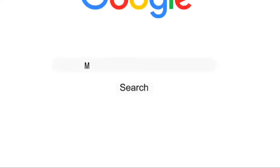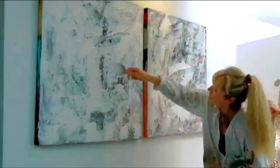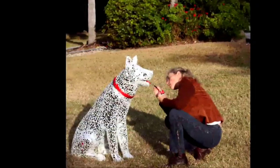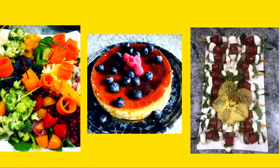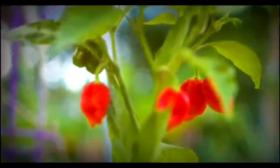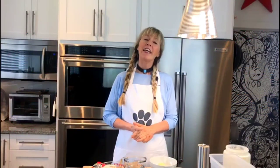Two-ingredient super-healthy quinoa tortillas recipe coming up. Hi, it's Marci, and welcome back. Today's feature in the kitchen is using the superstar quinoa flour to make our two-ingredient quinoa tortillas. So without further ado, let's get cooking.